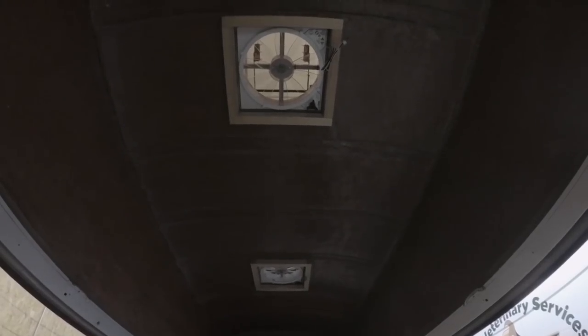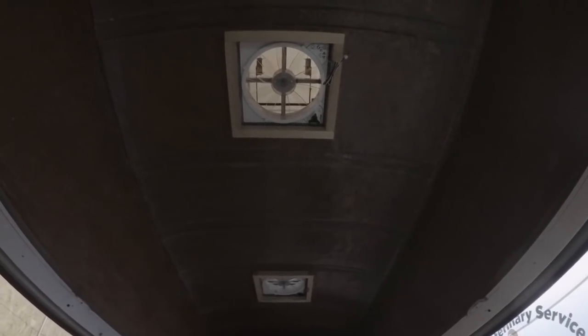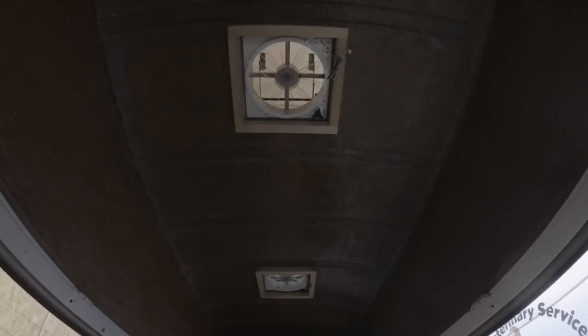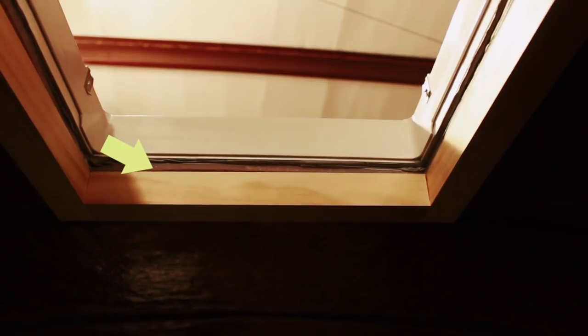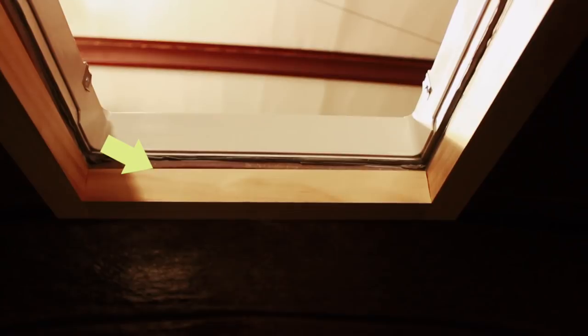I first want to go over why I actually built a wooden frame for my fan, in case you're either curious or thinking of whether you should do it yourself for your own fan installation. Here's what they look like from the inside — the plastic adapter I make in the next video and this wooden frame sandwiched the fiberglass roof. The reason for the frame is that the fiberglass is just so thin, so as per the instructions, I needed something thicker to mount the actual fan to.